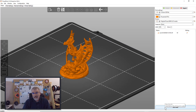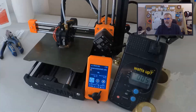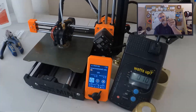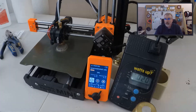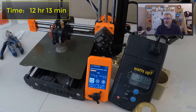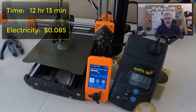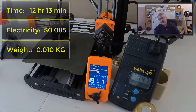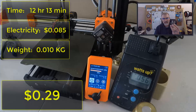And you slice it. Going over the numbers before I show you the prints: I printed several out, and to print this little guy at 50 millimeter height takes about 12 hours and 13 minutes at a 0.05 layer. It took 8.5 cents worth of electricity, and it weighs practically nothing — 0.01 kilograms. At $20 per kilogram, that comes out to 20 cents. Total cost to do this is 29 cents.